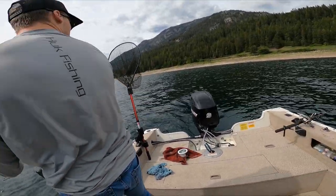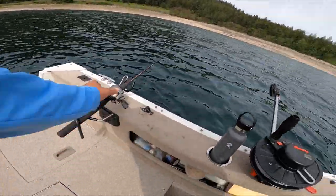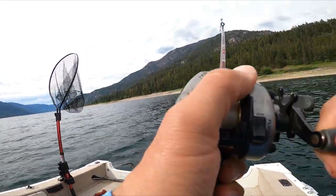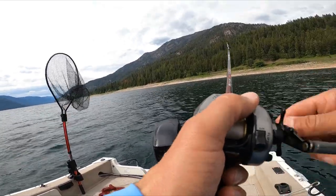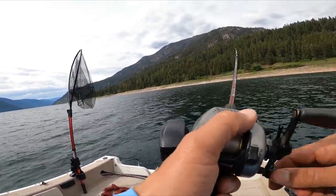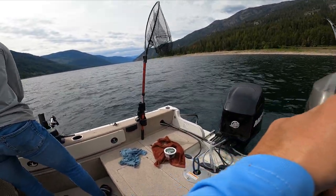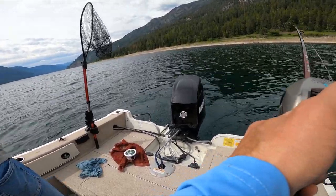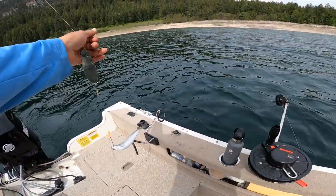Oh it doubled up - fish over here too! Yep, doubled up. Two fish at once. I'll try to get this one in myself. You're gonna try the boat flip? Let's see - Hayden's coming in, mine's already here too so I'm gonna do a boat flip on mine.